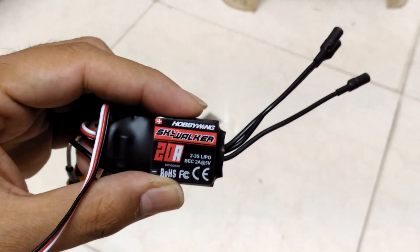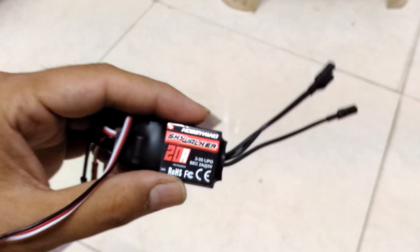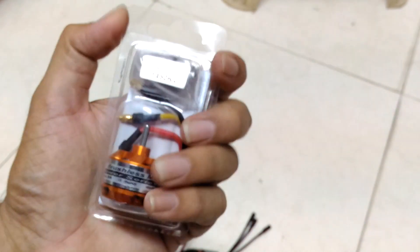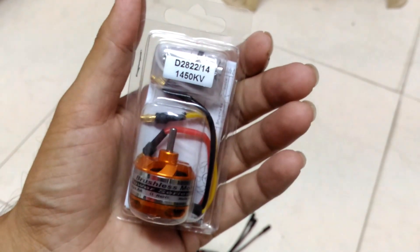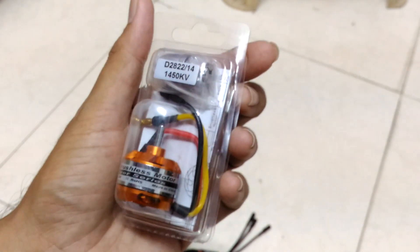Purchase links for both the ESC and the motor are given in the description. We'll have a look at the dimensions and the build quality of this motor, and later on we'll measure the thrust. Let's open this.